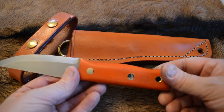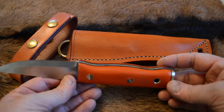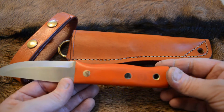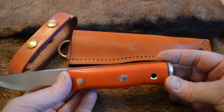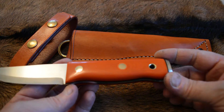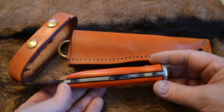4mm O1 tool steel with an orange micarta — well, it's more red than orange micarta handle — with brass loveless bolts and brass tube.